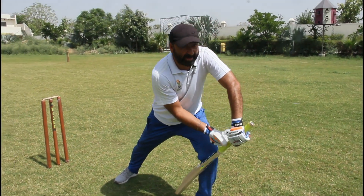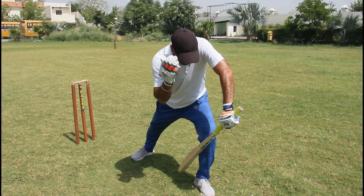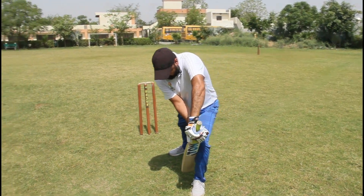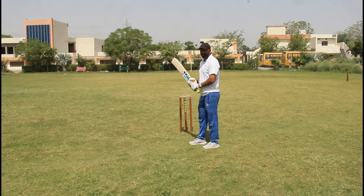The right hand is just a little bit supportive. You hold the bat with the left hand and your head should be down like this. That covers the grip, how to hold the bat, and the forward defense.